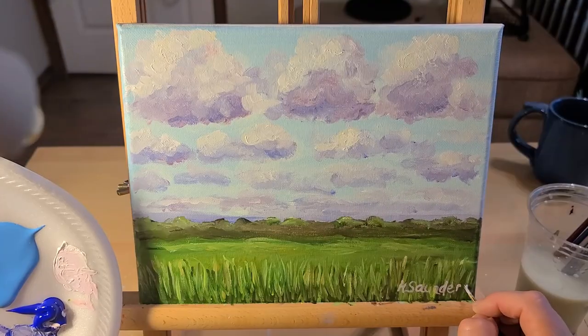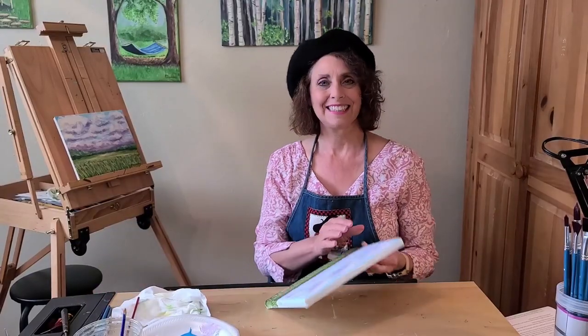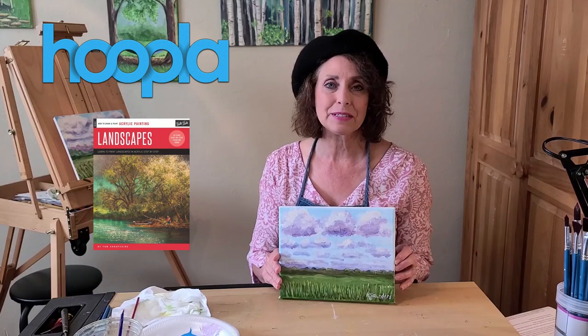When you're all finished with your painting, don't forget to sign it. Thanks for joining the Pioneer Library System today. If you'd like to learn more about acrylic painting, check out this always available book on Hoopla with your library card. And so you don't miss a single episode, be sure to like and share below.